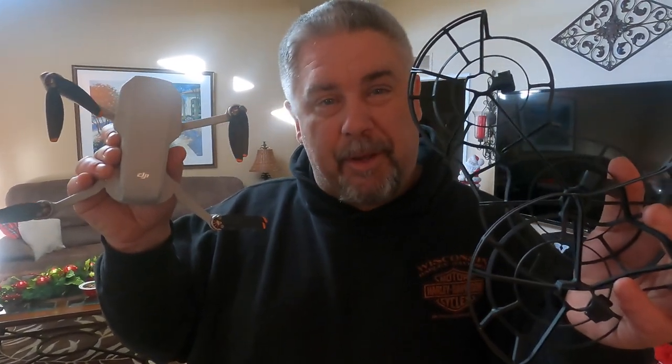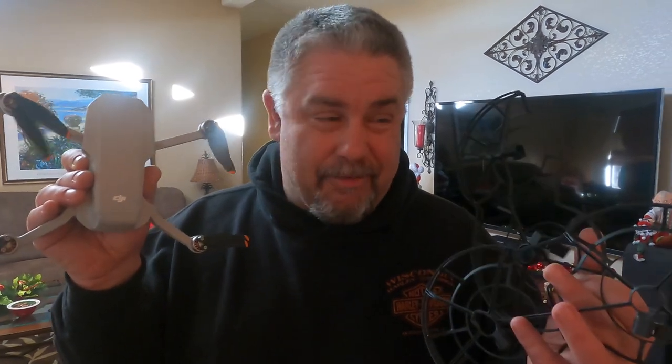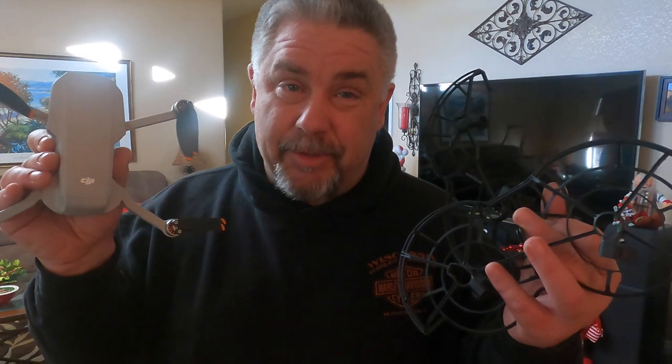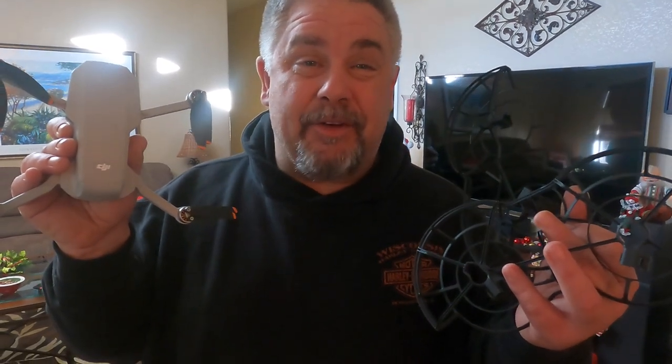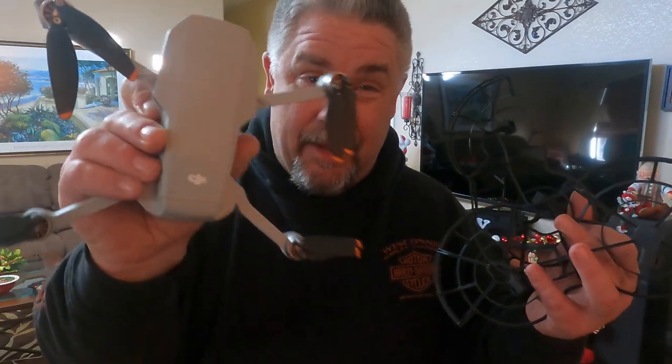And you've got your 360 Propeller Guards right here. This is a must if you want to fly the DJI Mini 2 inside, because DJI does not give you these when you buy them — unlike the Mini 1 where they do give them to you. Anyway, thanks for checking out this video everybody, it's JP1970 and I'll see you in the next one.